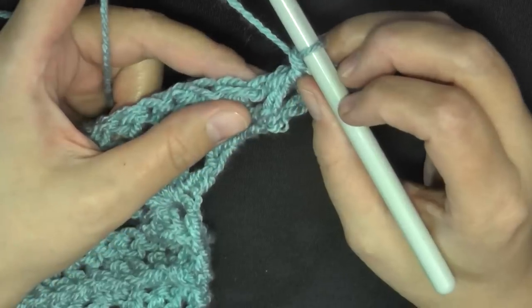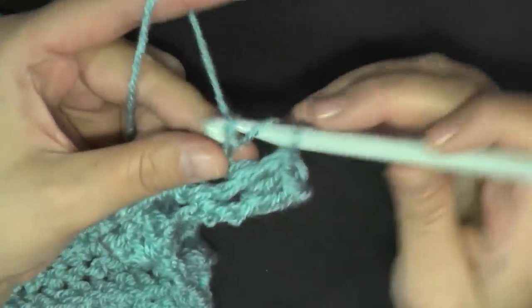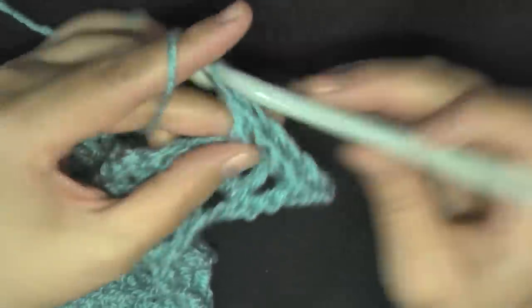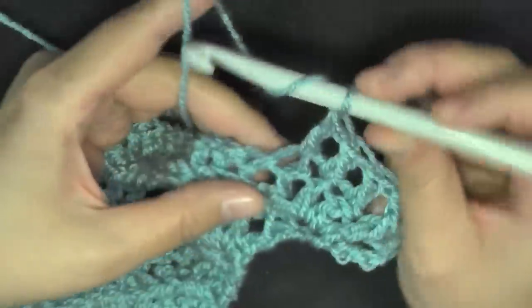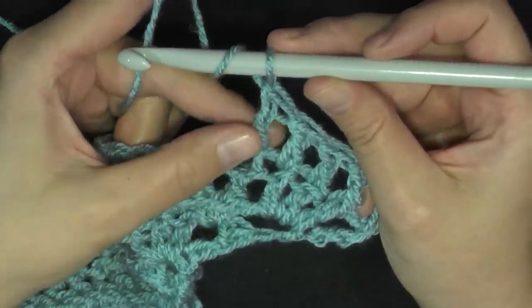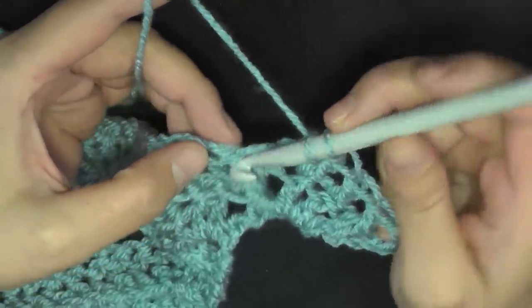We do the front post double crochet, and then double crochet in the next three stitches — one, two, and three. And then above this double crochet, in the next post you'll be doing another front post double crochet.